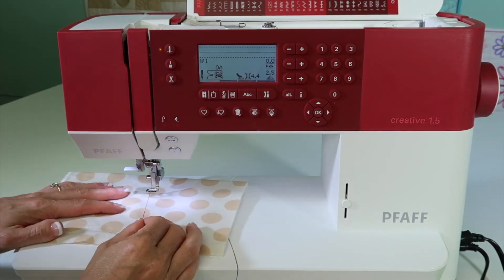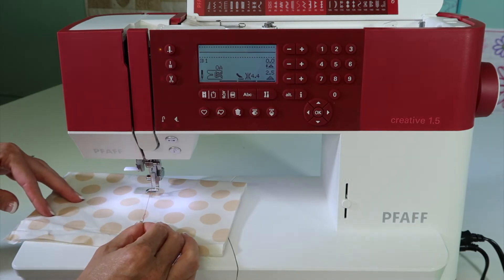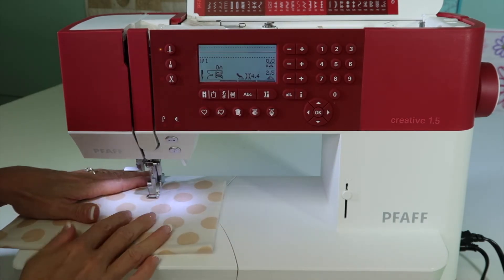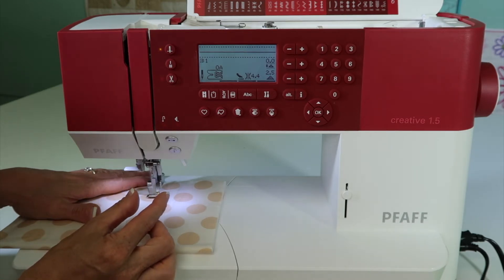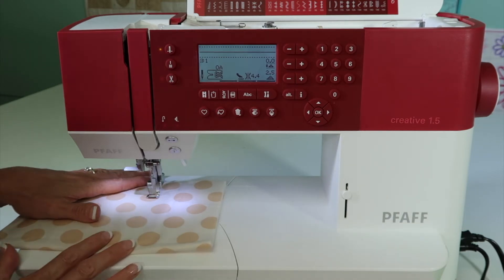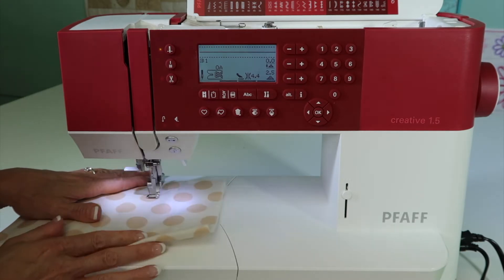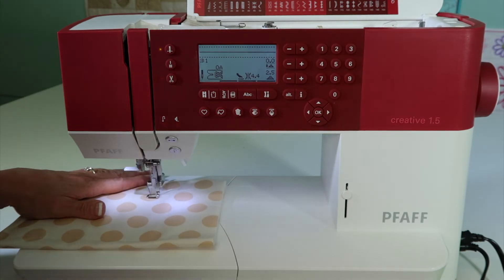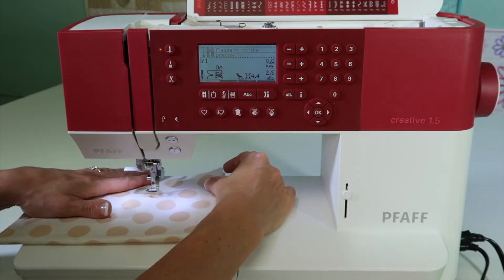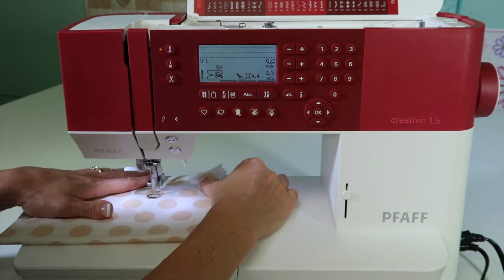I'm going to switch over to some variegated thread so we can look at tension and make sure we're getting the best result possible. The idea with free motion quilting is to move the fabric at the same rate of stitch length that you want to achieve — that takes a little practice. With variegated thread in the needle and solid color in the bobbin, it'll be easier to see what we're looking for. Make sure your presser foot is lowered; the machine won't sew if it's up, so that's a nice safety measure.